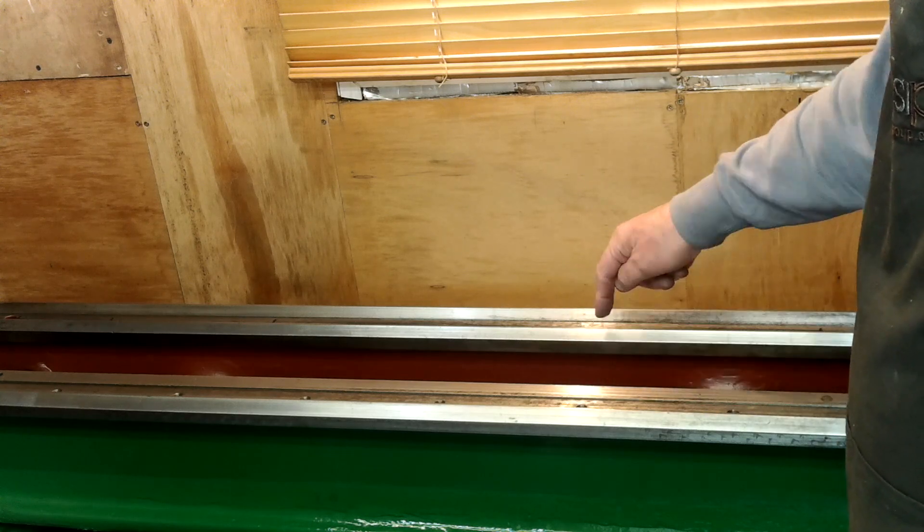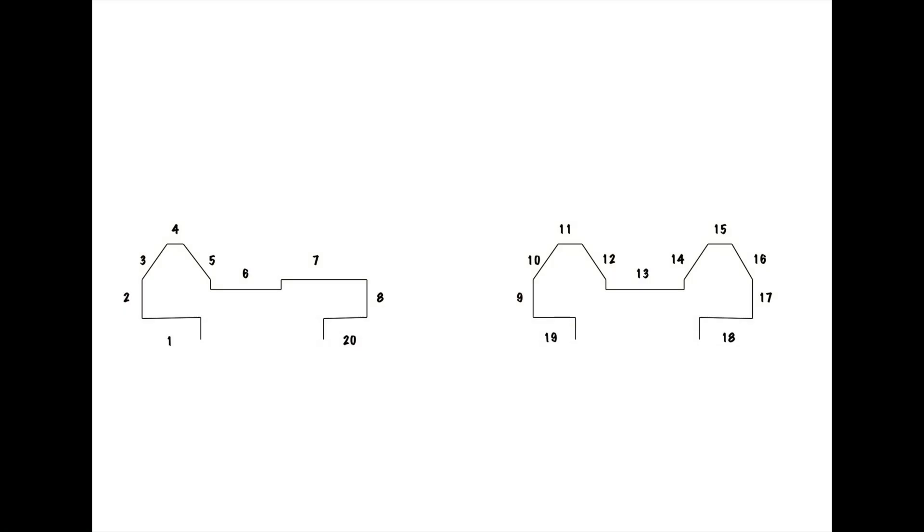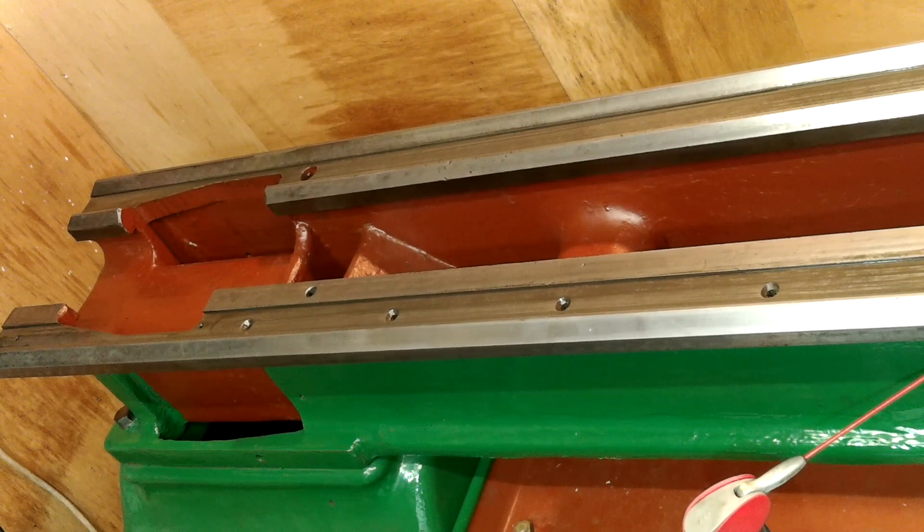There are a lot of things to contend with regarding the bedway on this machine. There are a total of 20 machined faces along its entire length. Seven of them are slideways, two of them are recessed guideways, three of them are clamping faces, and the remainder are, as far as I can see, reference faces. All of them have to be true to each other along the entire length of the bed, especially regarding level, parallel, angles and twist.